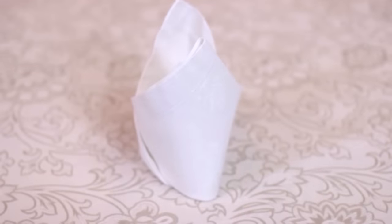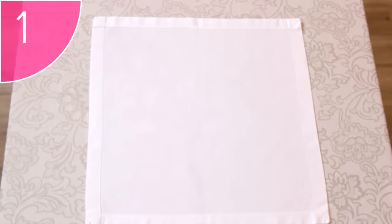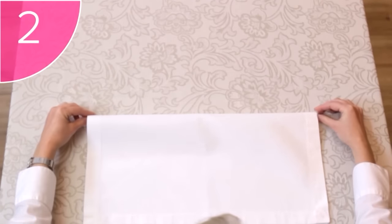The bishop's hat is an impressive fold, but will take some practice. Let's take a look at the steps. Step 1. Start with a clean, square napkin, hems facing up. Step 2. Take the two top corners, and fold the napkin in half.